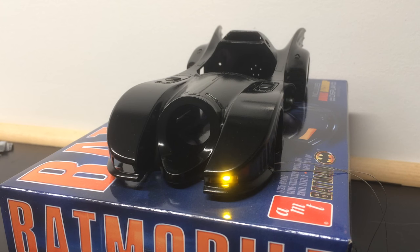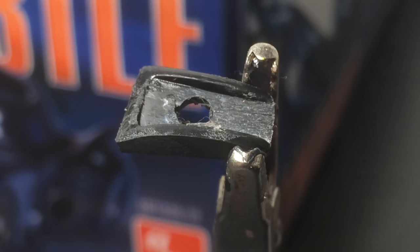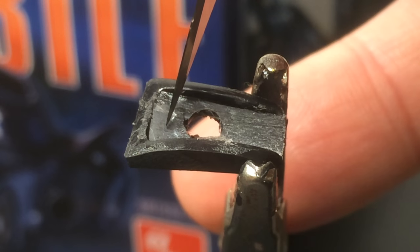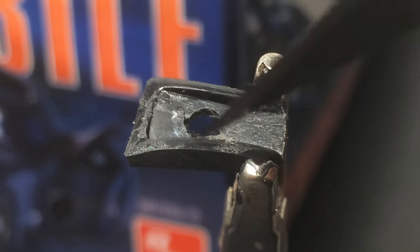It took a couple of attempts to get this right, and I'm going to switch gears and show you my setup. Here's the pot for the passenger side headlight. As you can see, it looks a little rough right now because my original plan didn't work out the way I had anticipated, so I've had to reconfigure. I drilled the hole closer to the outer edge.